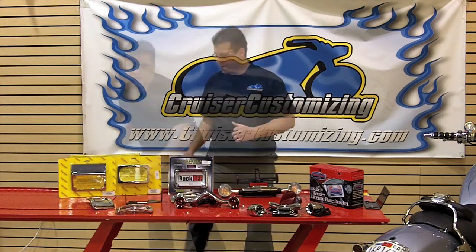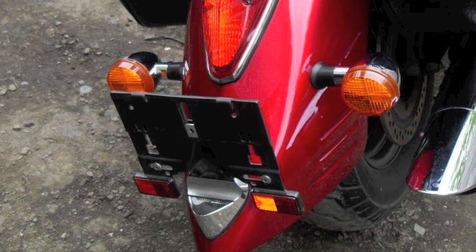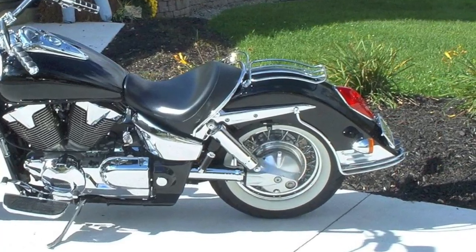The retro models of the VTX as well as the Roadliner and Stratoliner have a similar stock mounting platform. The license plate sticks straight up, and it's really nice to be able to take that assembly, remove it, and lay the plate down.